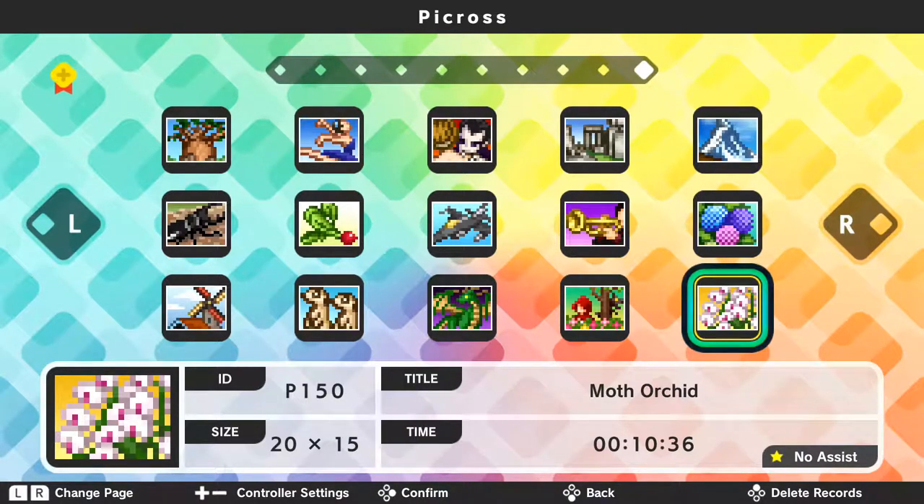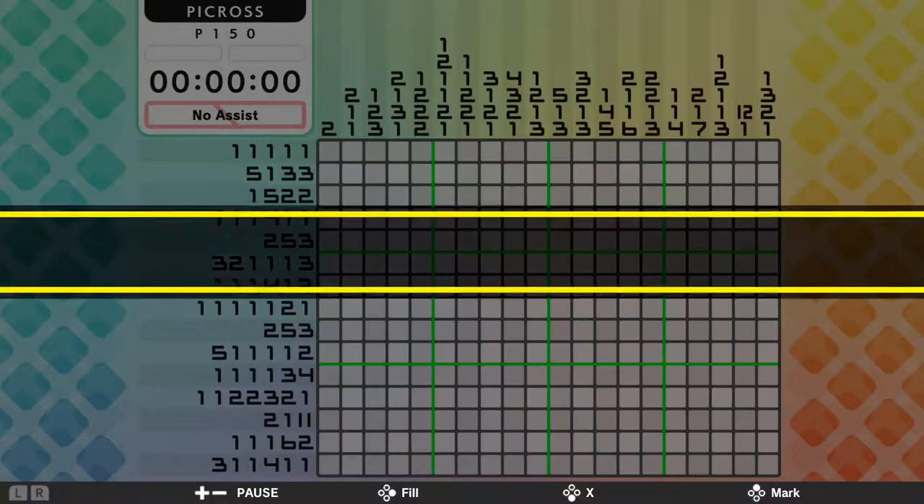Hey there, Bobby Blackwolf here. A great person on Twitter that I know has been struggling a little bit with Picross on the Switch, and I asked him if it would help if I showcased some of my tips and tricks on how to solve Picross puzzles. This is Picross S for the Switch. He specifically asked for the last puzzle, which is this Moth Orchid P150. I initially completed it in 10 minutes and 36 seconds. I'm not going to complete it that quickly here, but I'm going to go over some of the strategies I use. I have not seen this puzzle in a long time.